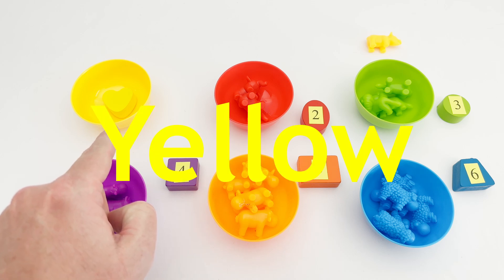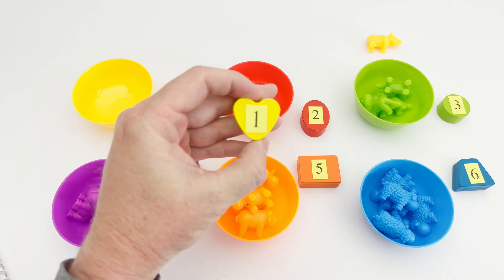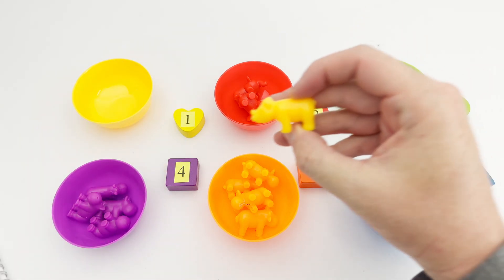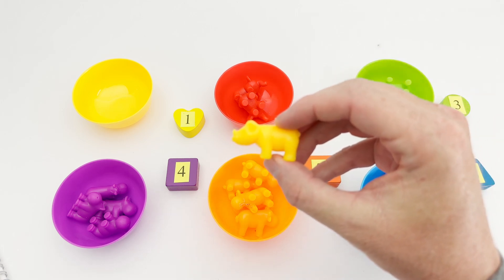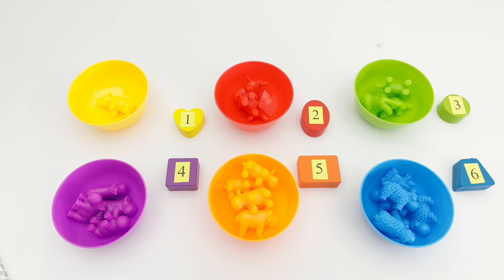Our last bowl is the color yellow, and the yellow bowl has a yellow heart in it. The yellow heart has the number one on it. Do you know what animal this is? That's right — it's a yellow rhino! Let's count the yellow rhinos: one. Do you see any more? No, there are no more yellow rhinos. We have one yellow rhino!